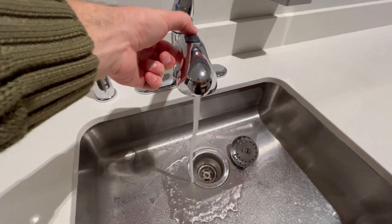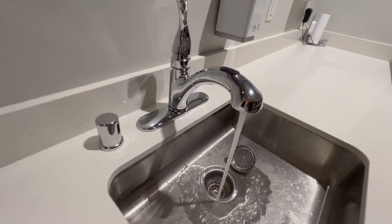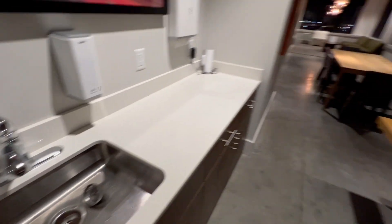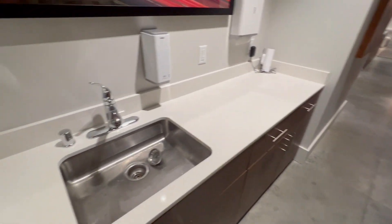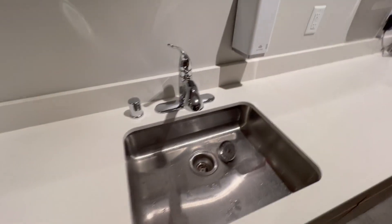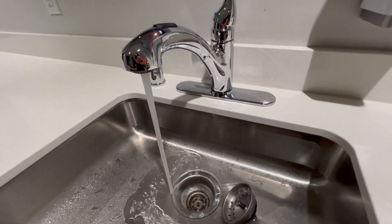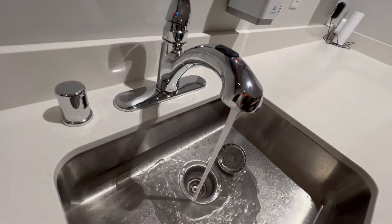Straight up, a really high quality faucet — it also just looks really nice. It goes with this high-end vibe we've got going on here. This is the commons area of this high-end Airbnb apartment complex my brother and I are staying at. This faucet is amazing and I highly recommend it for sure.